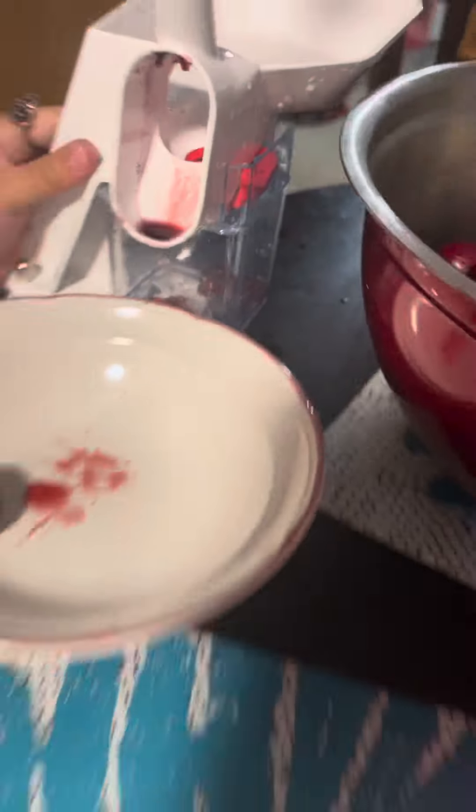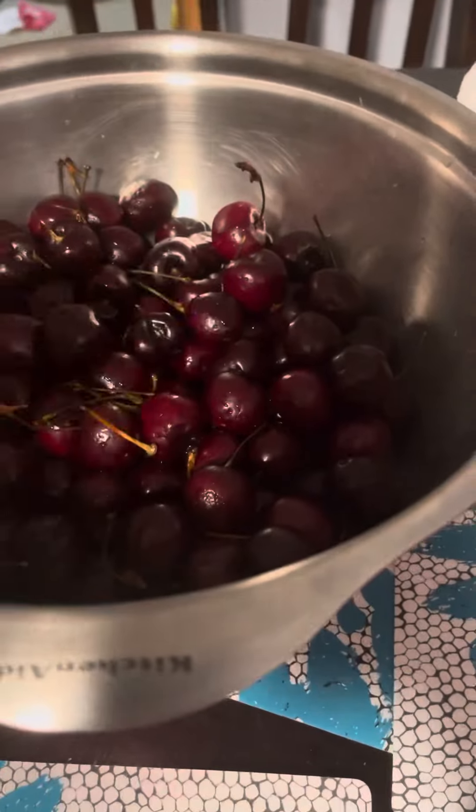So the cherry drops here, the seed is in there. I just did two. And we have a whole bowl. This is the first step.